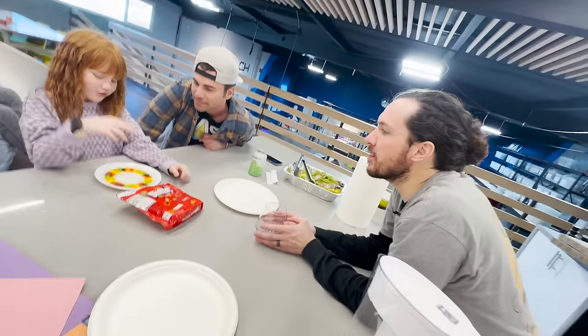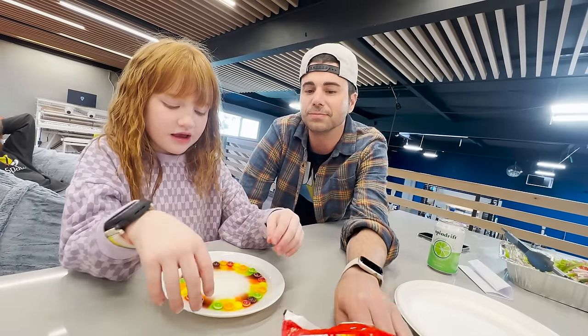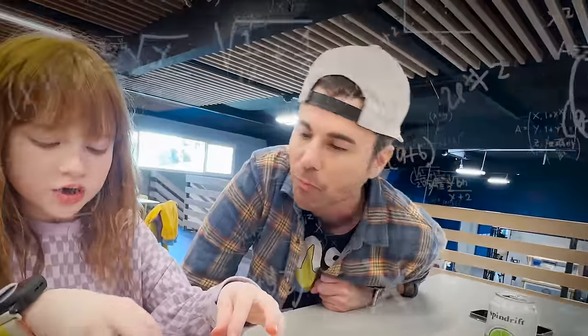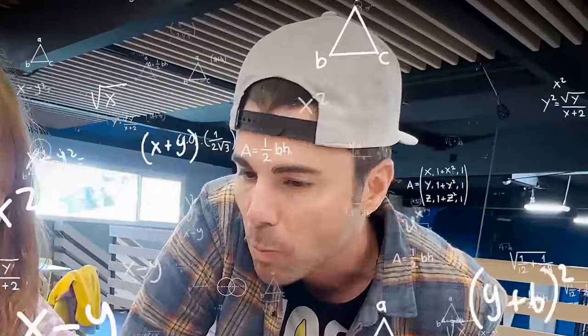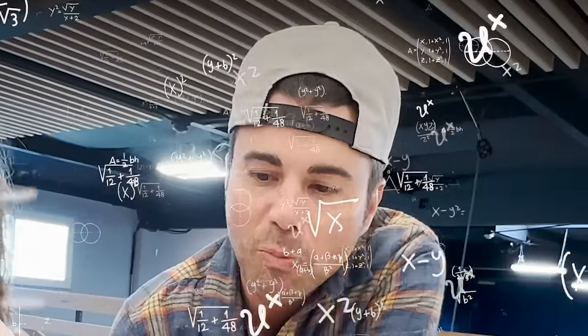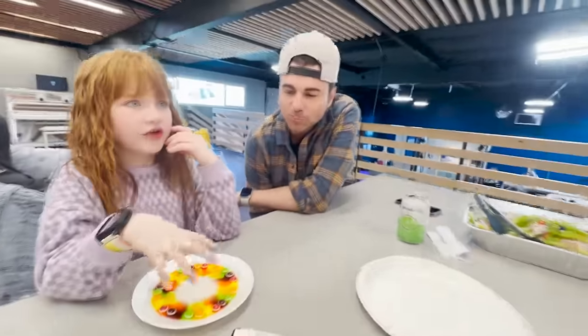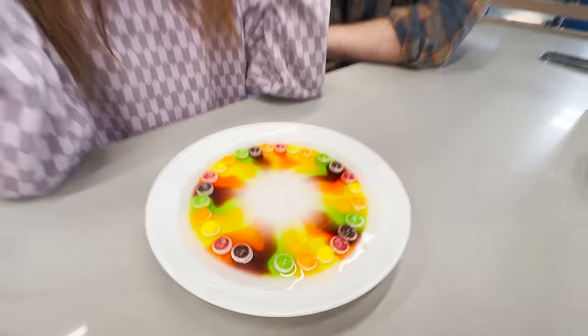Wait, so how does it work though? How does it take the color off? So the color of the Skittles is water too — it's like food coloring water. And it sticks onto the Skittles because the Skittles are sticky. So they can attract water. But then when water comes to take water, it takes the water and adds it to his pile. And then the color water takes it to the middle where all the other water's going. Oh. So why does it pull it to the middle? Because that's where all the other waters go. Oh, so it's going to the clean water? Yeah. That looks so cool.